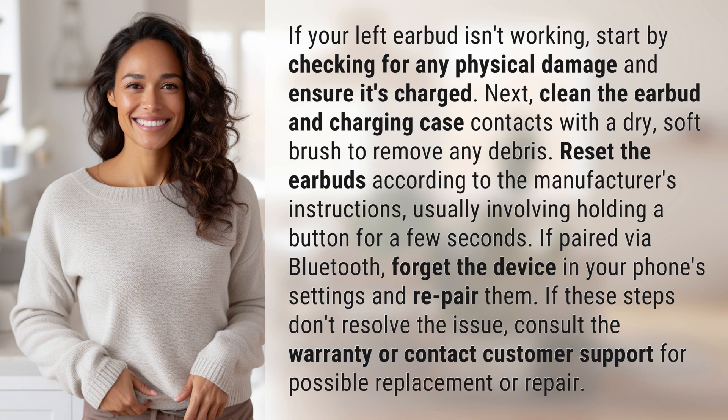Reset the earbuds according to the manufacturer's instructions, usually involving holding a button for a few seconds. If paired via Bluetooth, forget the device in your phone's settings and re-pair them.